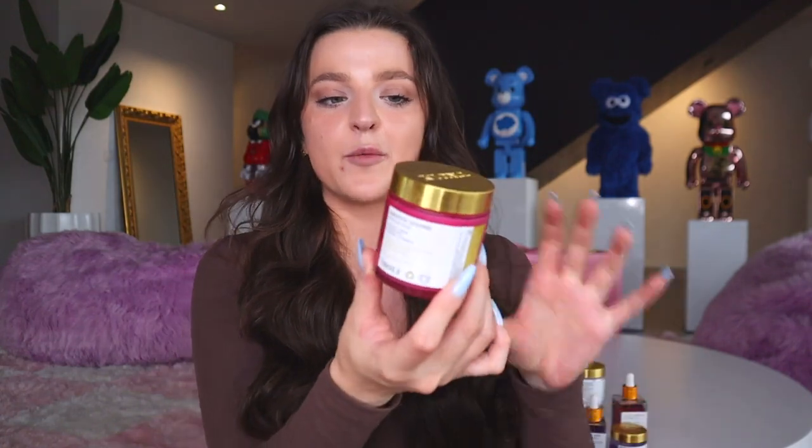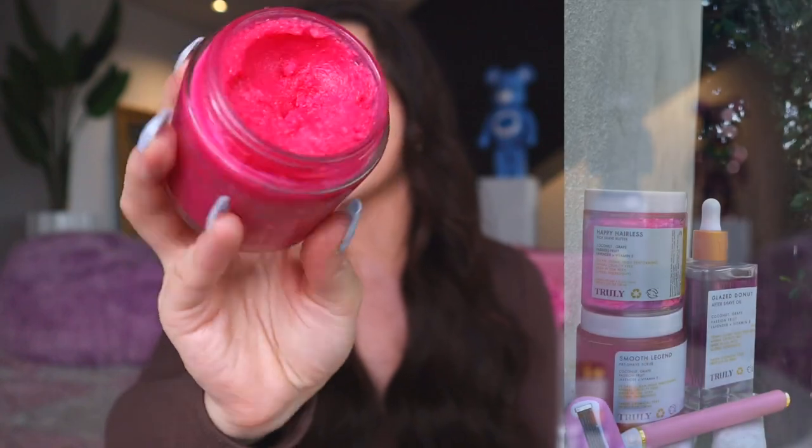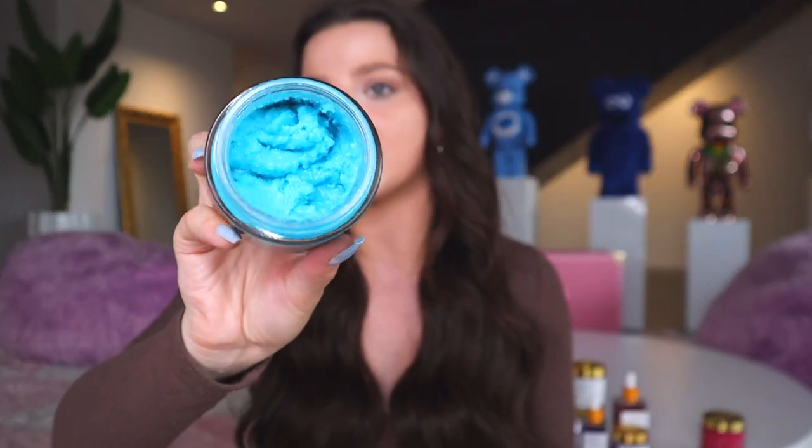I switch between Blueberry Kush and Smooth Legend, which is another body scrub featured in our Smooth Legend Shave Kit. It smells like passion fruit, lavender, and vitamin E — all very hydrating ingredients. The Smooth Legend scrub is great for dry skin with its oilier consistency and won't strip your skin's natural oils. I find Blueberry Kush works better on really textured skin, so if you're experiencing intense strawberry legs I'd recommend that one as it has a thicker consistency.